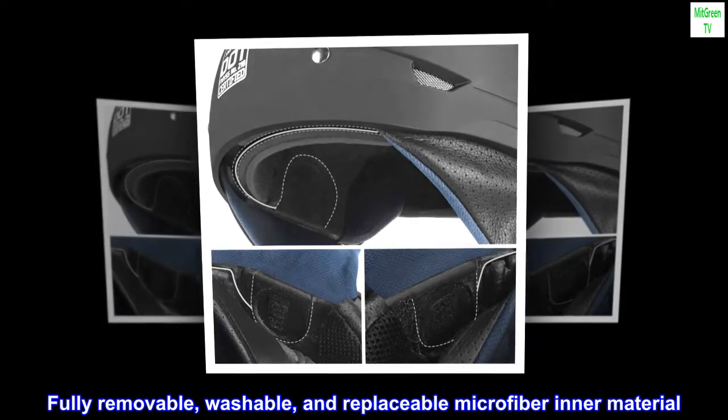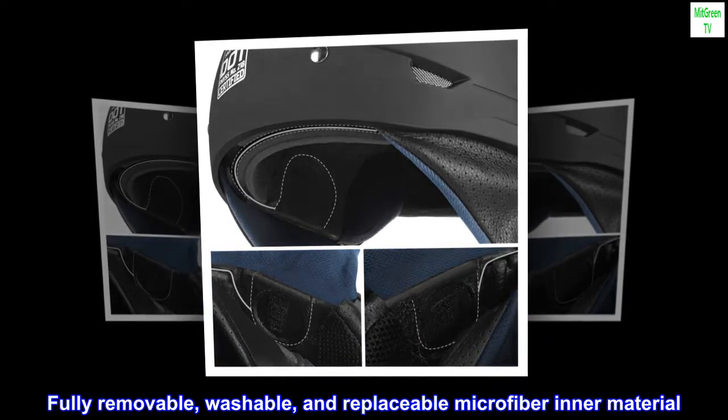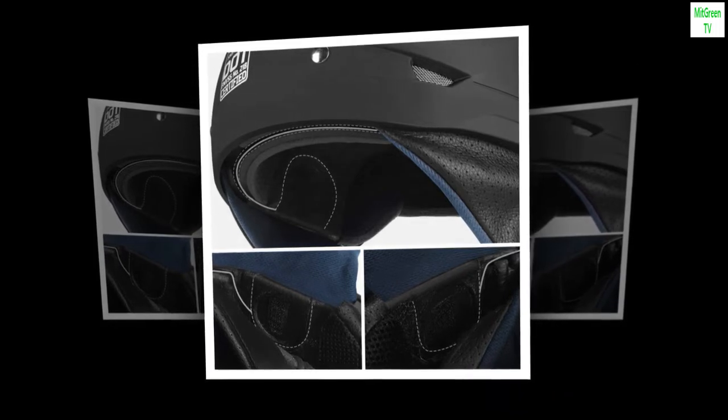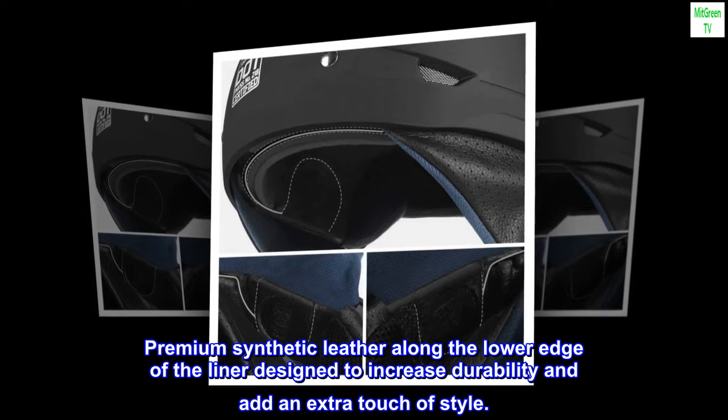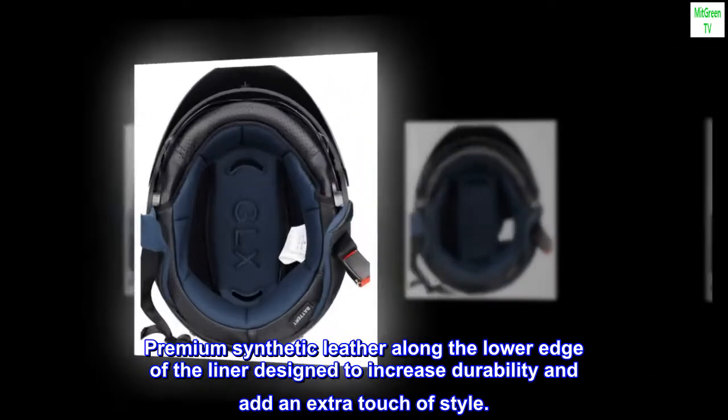Fully removable, washable, and replaceable microfiber inner material. Premium synthetic leather along the lower edge of the liner designed to increase durability and add an extra touch of style.